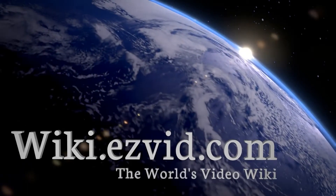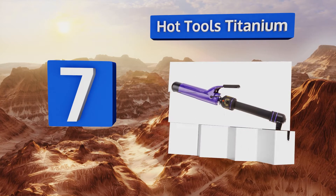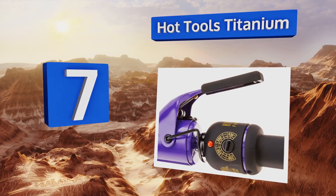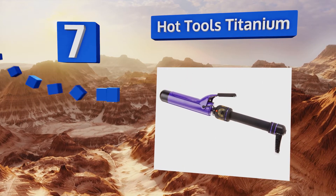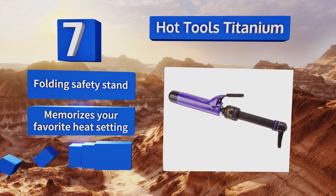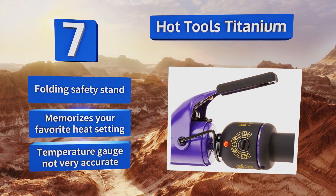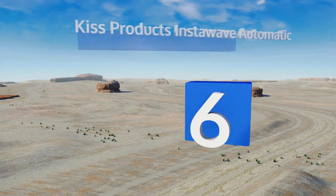At number 7, the lightweight construction of the Hot Tools Titanium makes it easy to use for longer periods of time if you have a lot of hair to curl. Its cord stretches out to a full eight feet, giving you flexibility in any size of bathroom or bedroom. It's equipped with a folding safety stand and memorizes your favorite heat setting, but its temperature gauge is not very accurate.